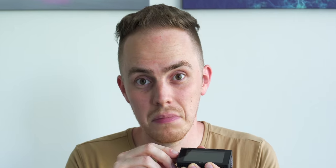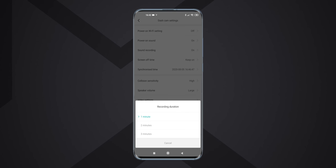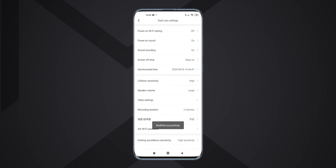In terms of storage, the device records in a loop, so it overwrites the last file when the SD card is full. The device can support up to 128GB memory cards. I've set it to 2-minute clips, but you can set different lengths as well.